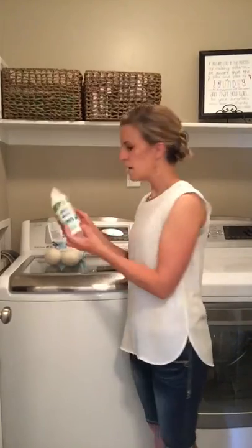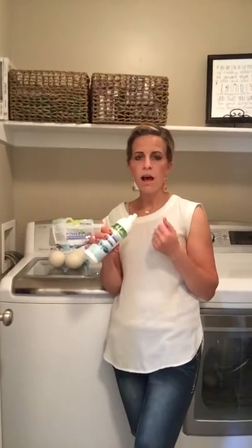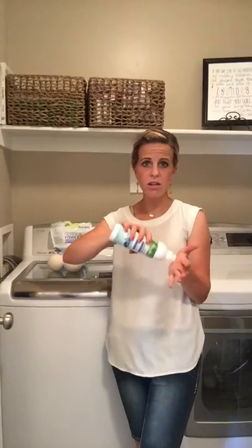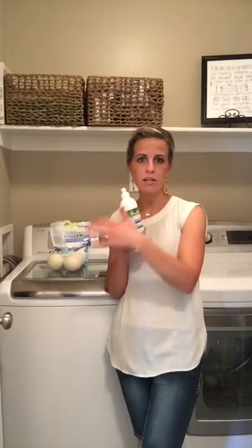One other thing — this is our stain remover. I love this. My kids are dirty little kids, so if they get a stain, I put it on there and use the nozzle to kind of massage it into the stain and break it up. You use a teeny tiny bit and it goes a long way. Then I just chuck it into the wash. So that's our laundry room talk.